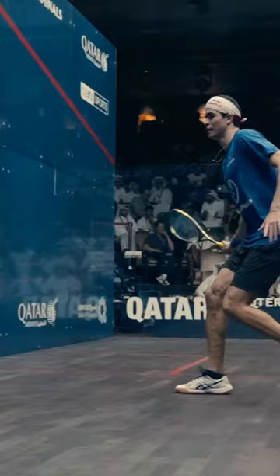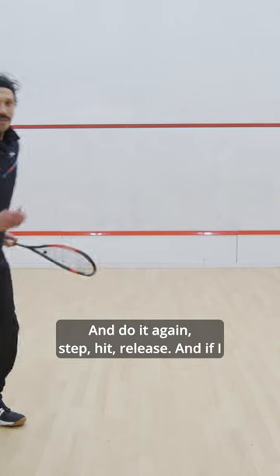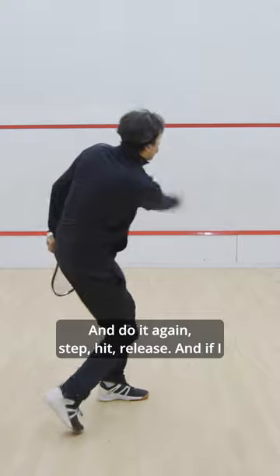So that's the motion. I'm going to do it again. Step, hit, release.